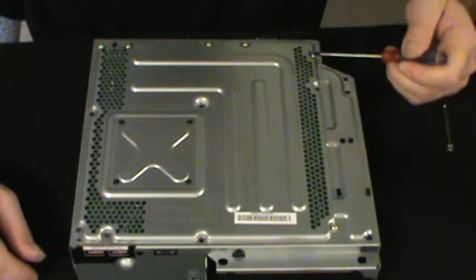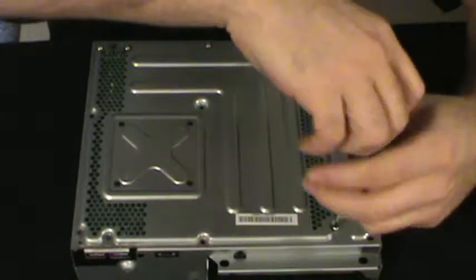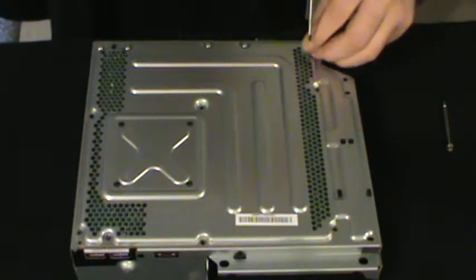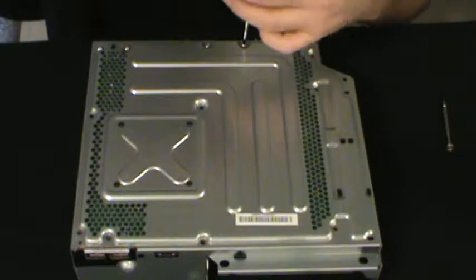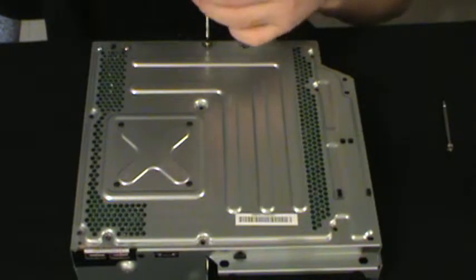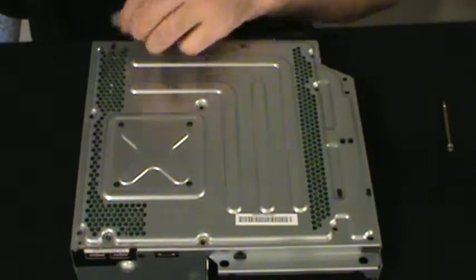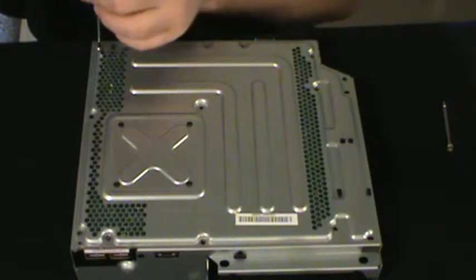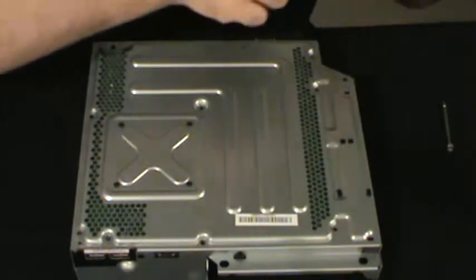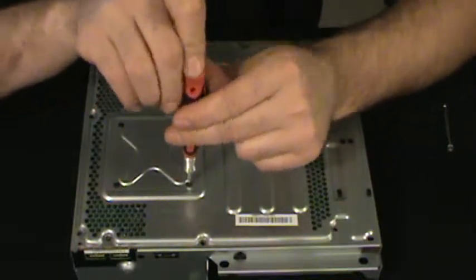We've got one, two, three, four, five, six screws here — these are all motherboard screws. That's all of them. Now we've got the four X-clamp screws, which again are T8s, same as the ring of light module.